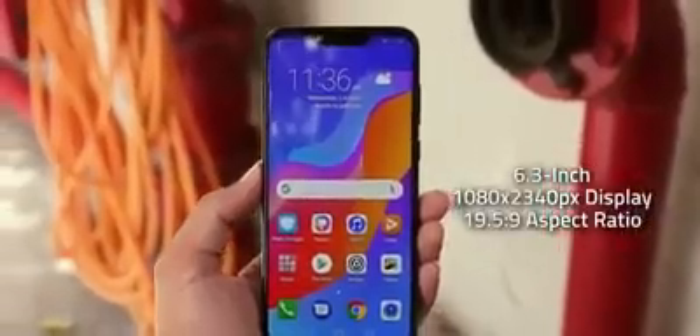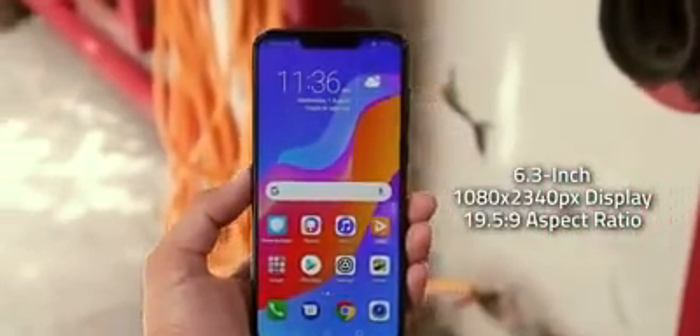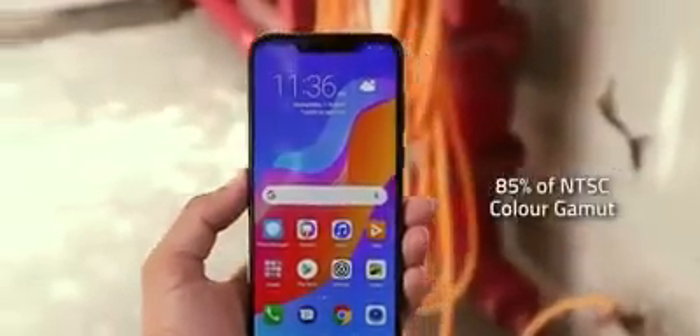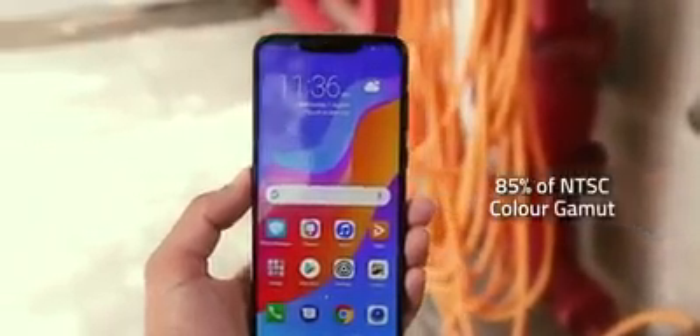Now let's get down to the specs. The Honor Play sports a 6.3-inch Full HD Plus IPS LCD display with a 19.5:9 aspect ratio, and it's set to produce around 85% of the NTSC color gamut.